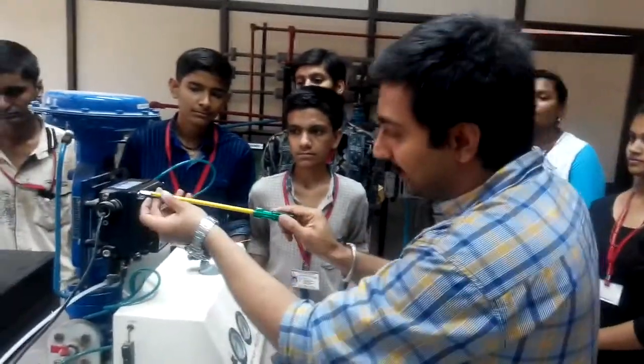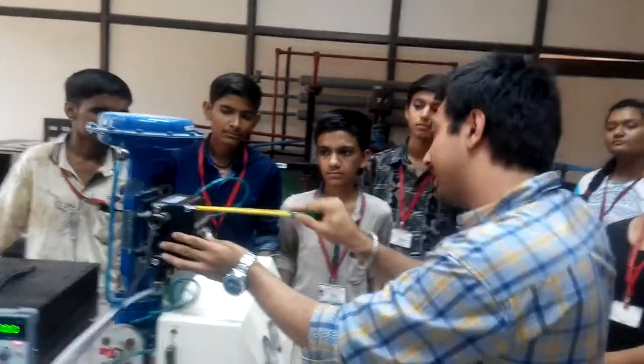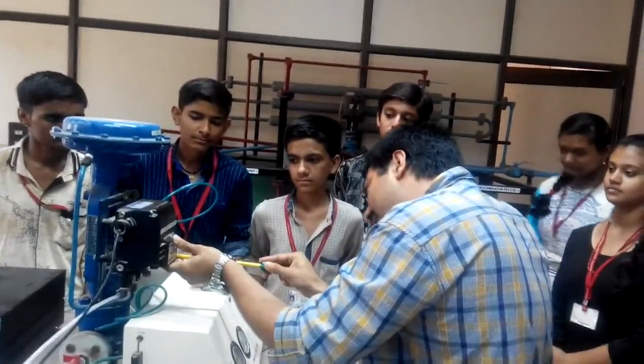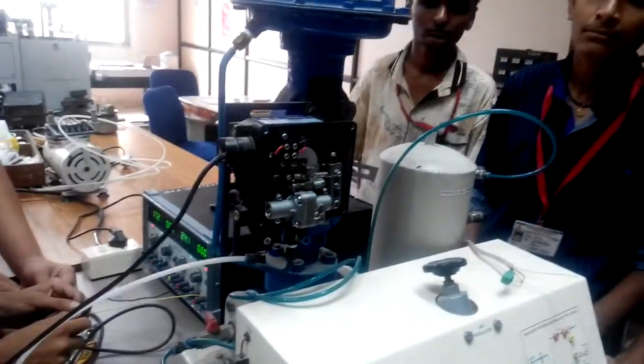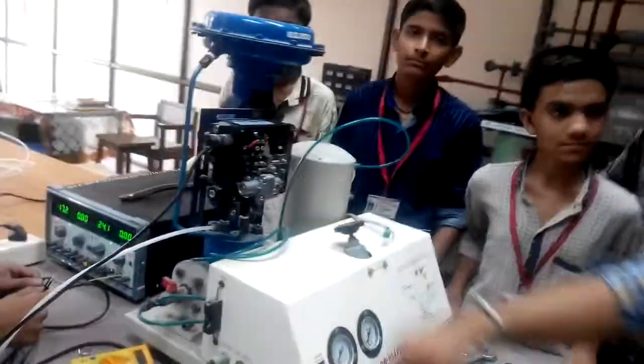First of all, let's see inside how the positioner's construction looks. It has a pneumatic nozzle and other things inside. You can see the whole structure with a spring connected with a pneumatic nozzle system.